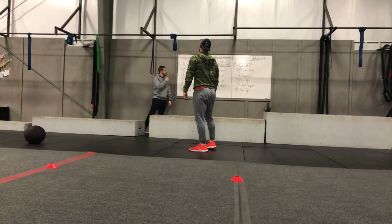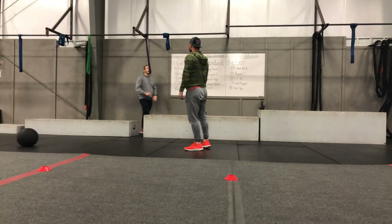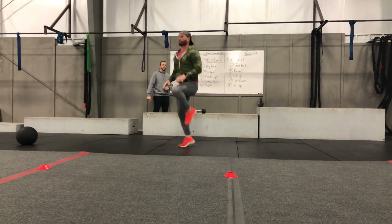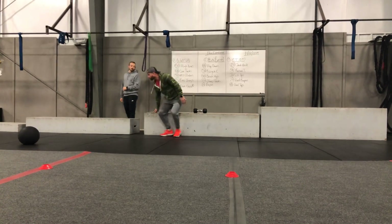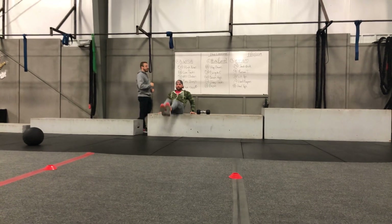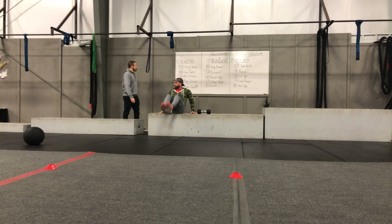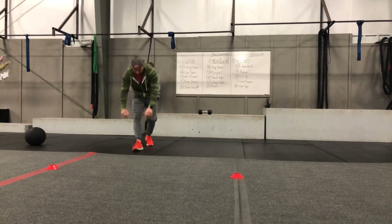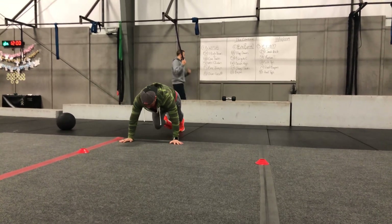Your options for station one: first is 50 high knees, rapid fire, alternating those knees up to the chest. Next is 40 cortex — you can do this on a box or in front of the red cones, bringing those knees into the chest and extending all the way out. Next is 50 mountain climbers — in that plank position, fire those knees into the chest.